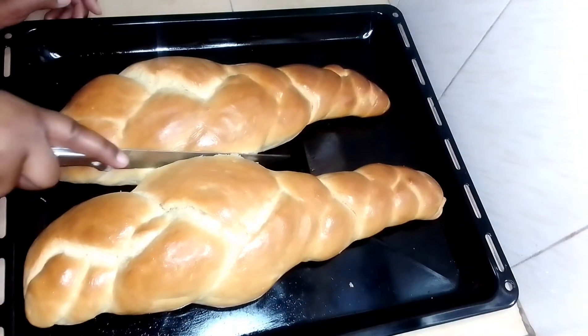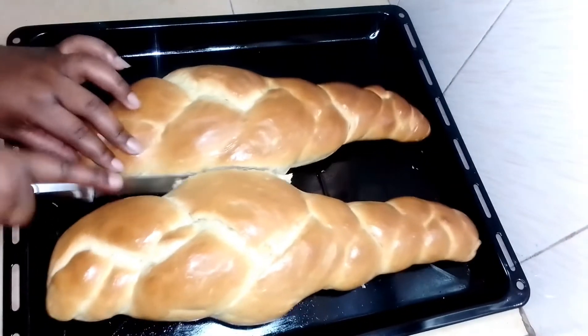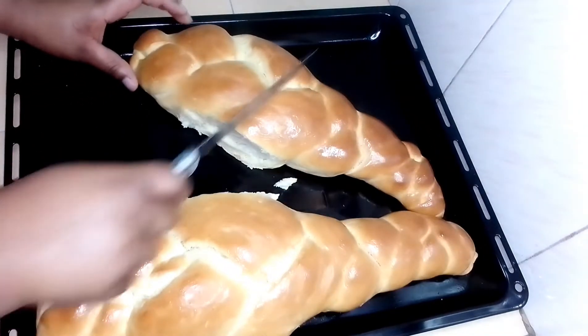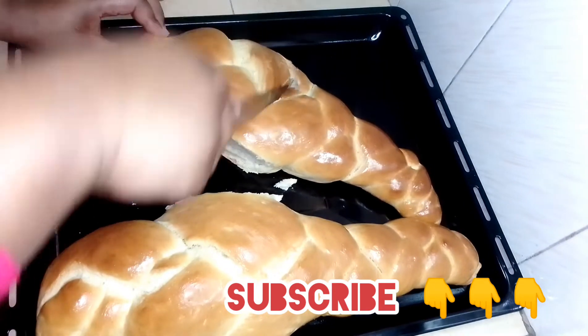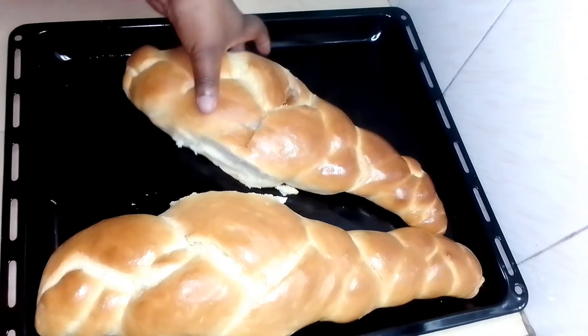Hi guys, welcome or welcome back to my YouTube channel. My name is Rozinje and today I'm going to show you how I make my bread. Hope you learn something and let's get started.